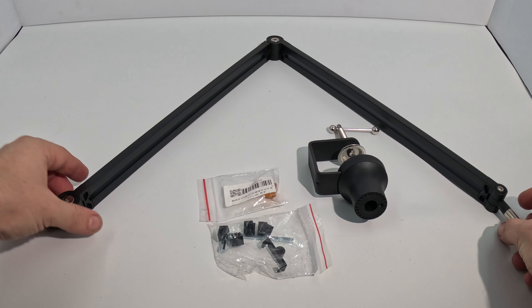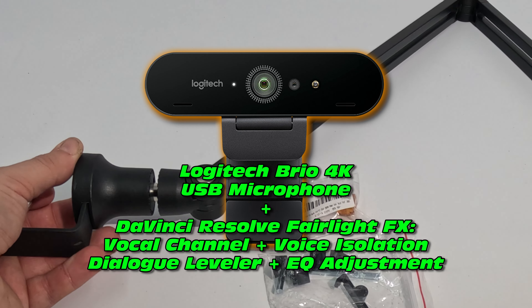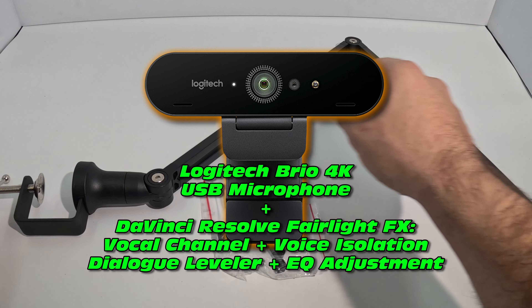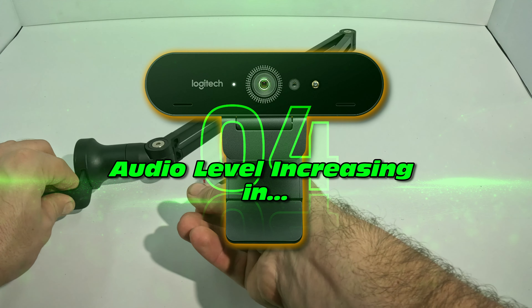Hopefully you enjoyed that one. Let's see if we can enhance the Brio sound ever so slightly with a little bit of fine tuning in DaVinci Resolve. Hopefully this is sounding a little bit better — that's a little bit of editing in DaVinci Resolve's Fairlight Editor.